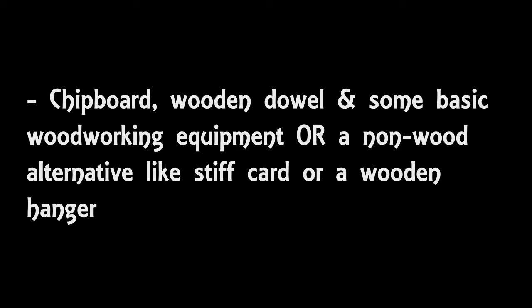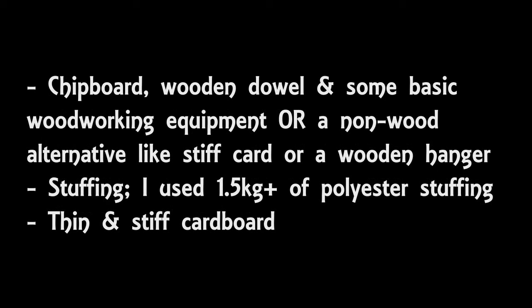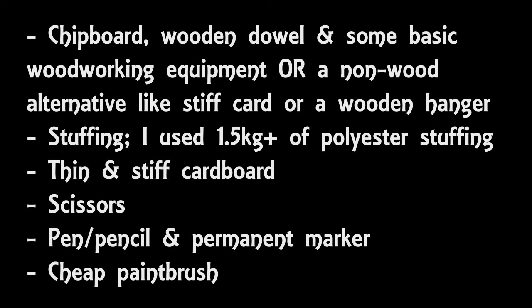Another main component of the dress form is stuffing. I ended up using about 1.5 kilograms of polyester cushion stuffing plus a little bit from an old pillow. You can buy bags of stuffing or use stuffing from any old pillows, toys, or even old clothes. I've even seen people use expanding foam inside the dress form. You will also need some thin and stiff cardboard — I reused some old packaging, but you could use something like greyboard — and this will be used for covering the open areas of the t-shirt. You'll also need scissors, preferably ones you don't mind getting gunged up with duct tape, as well as some good scissors, a Sharpie pen, a normal pen or pencil, and a cheap paintbrush.